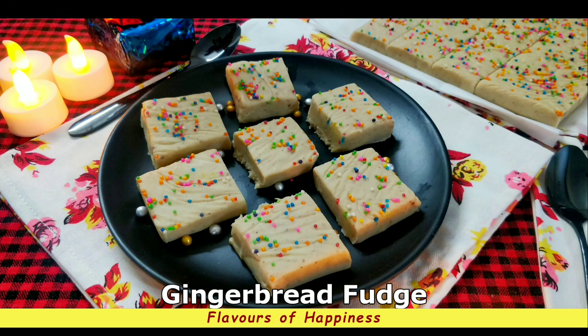Sweet, spicy and delicious gingerbread fudge is ready to be served! If you like this recipe, do give a thumbs up and don't forget to subscribe to my channel. Bye bye!